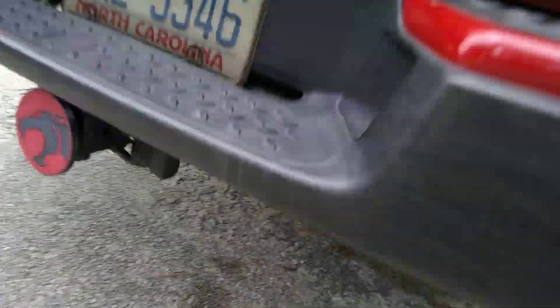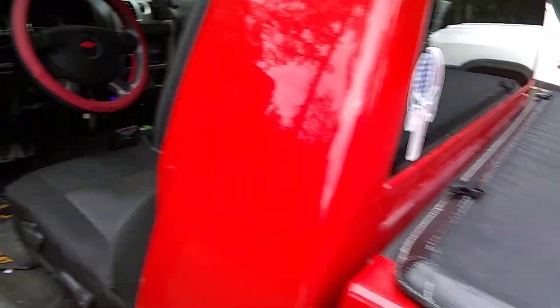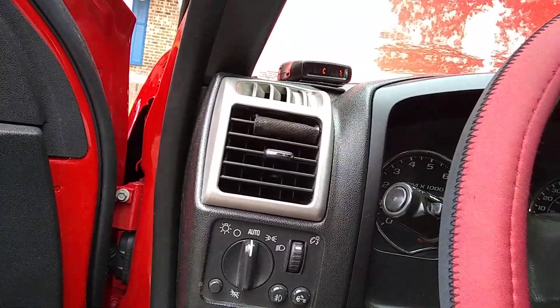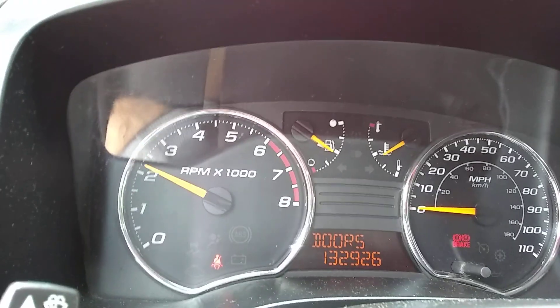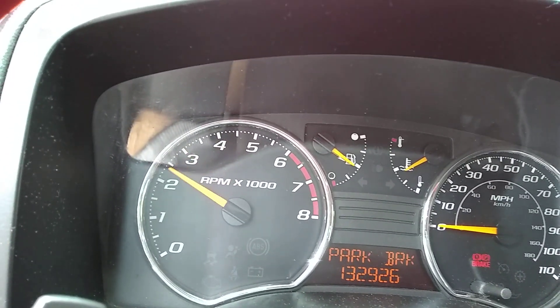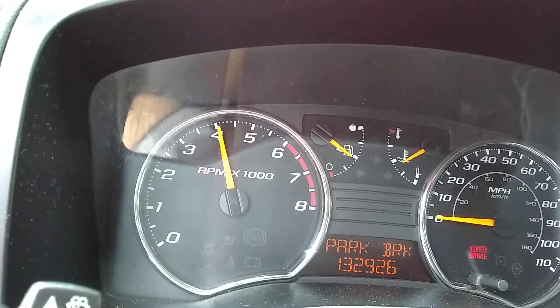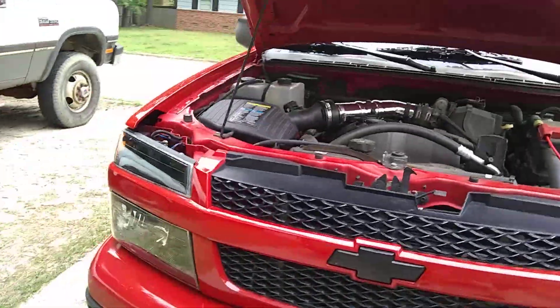Let's see what it sounds like on the exhaust side. Next up I'll probably get a custom exhaust, but I'll wait until the truck's paid off. We're hitting 4,500 RPMs — this is amazing. Now let's see how it sounds from the engine side.